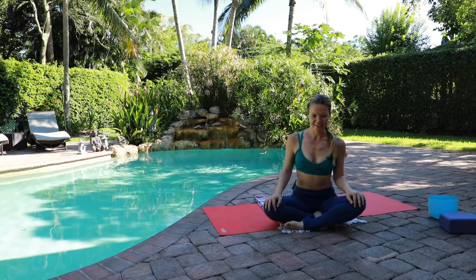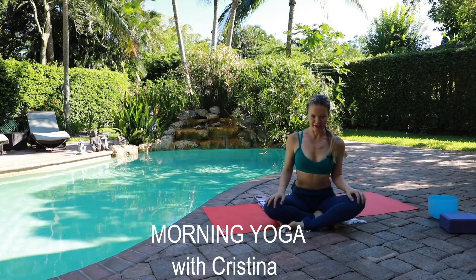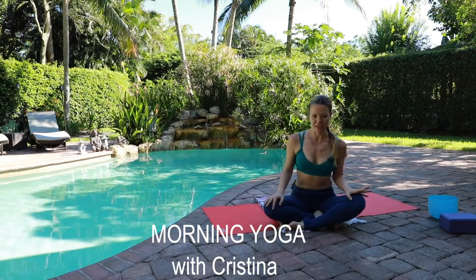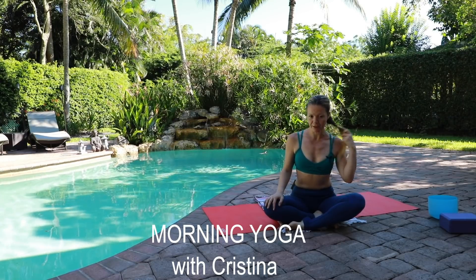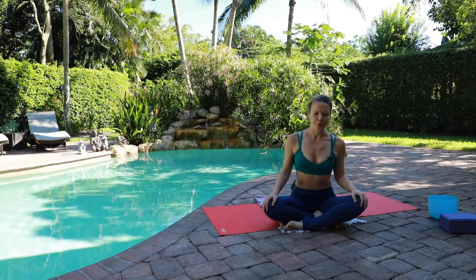Good morning everyone. I've decided to do a small session on morning yoga. It's Saturday and I'm outside. I'm probably going to use different parts of the yard. It's so nice to practice outside. If you're planning to go jogging or have any activities today, it's nice to start slow in the morning, stretch and explore different areas of the body that might need to wake up. I hope you will enjoy it and take a journey with me.